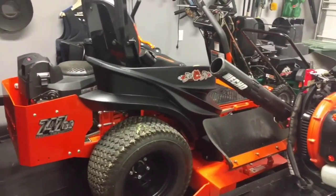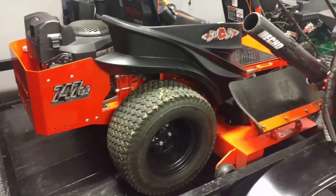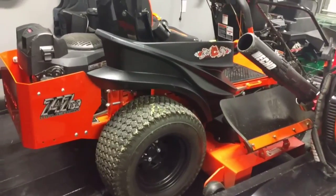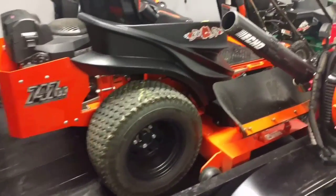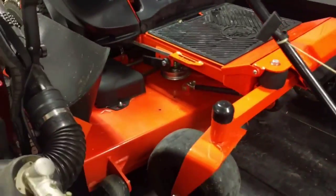Hey guys, making this video for a viewer who are looking at buying a Bad Boy Maverick and had requested some information on the electronic deck operation. I can't remember if this is a 2015 or 2016 Maverick — I think it's a 2016 Maverick.